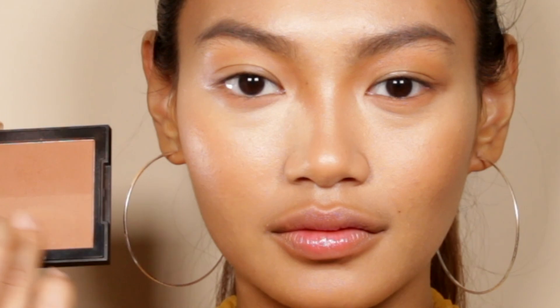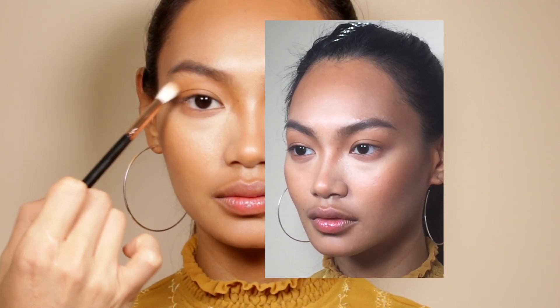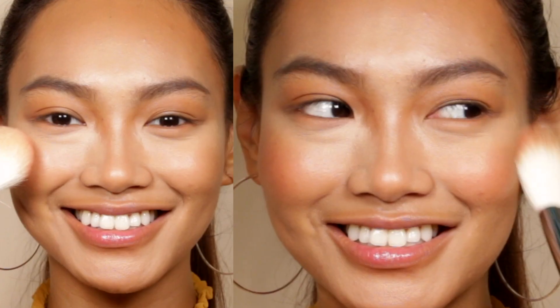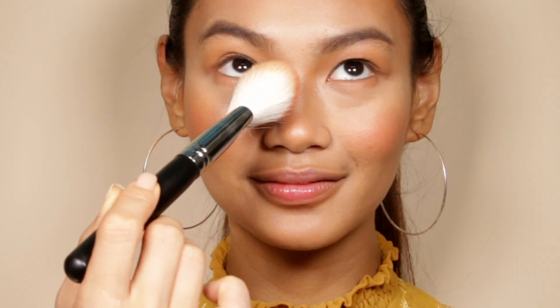Use the lighter shimmer shade from the bronzing palette to reflect the light. Then mix these two beautiful corally pink blushes together for a youthful and healthy glow.